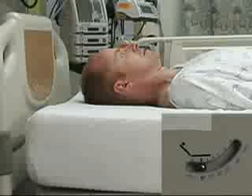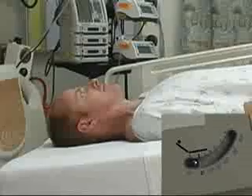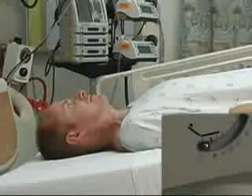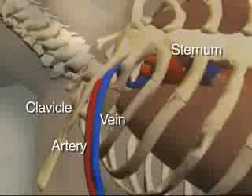If there are no contraindications, proceed by placing the bed in a 10 to 15 degree Trendelenburg position to decrease the risk of air embolism and to engorge the vein. Turn the patient's head so that the chin points away from the vein. A small roll can be placed under the spine to help make the clavicles more prominent. Identify the clavicle — the subclavian vein flows just under the middle third of the clavicle, while the artery runs posterior and superior to the vein. It is only in this middle third that the vein closely approximates the clavicle.